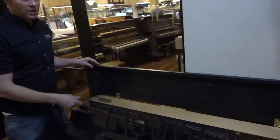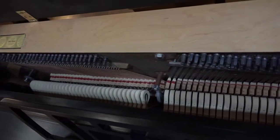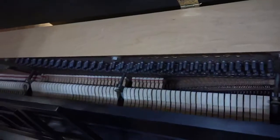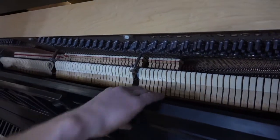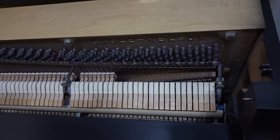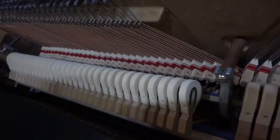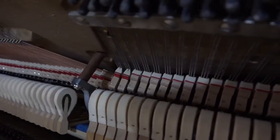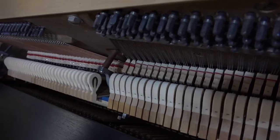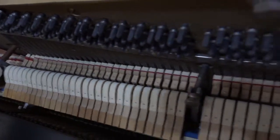The cosmetics probably only represent about 15 or 20% of the hours spent on this piano. Most of the time was spent on the guts. The first thing we do is reshape all of the hammers. You can see they're all nice and rounded and those cuts have been removed, so now it's just the crown of the hammer that's actually striking the string rather than the flattened surface that it was.